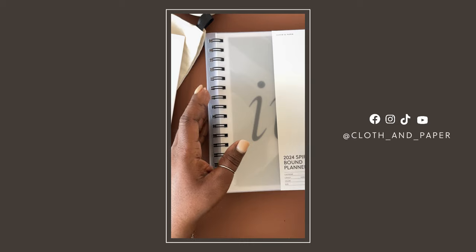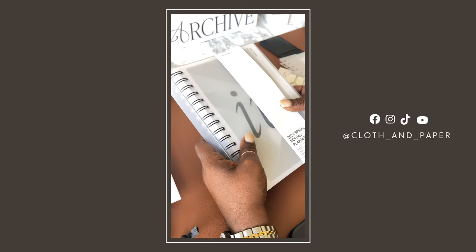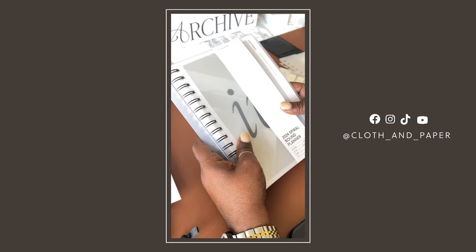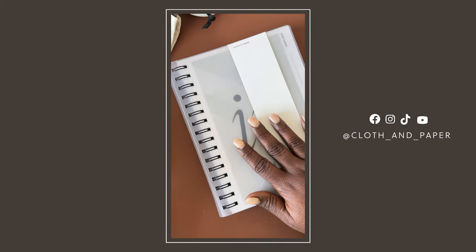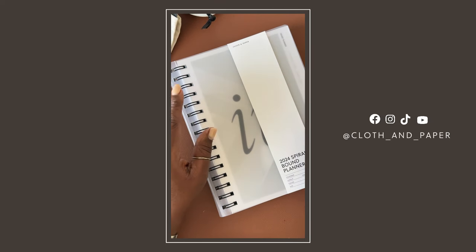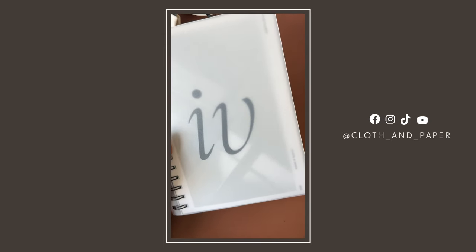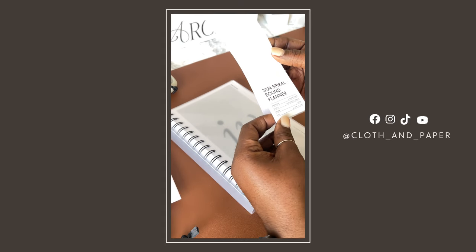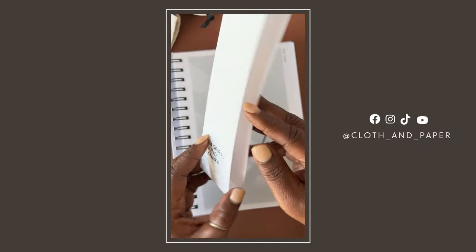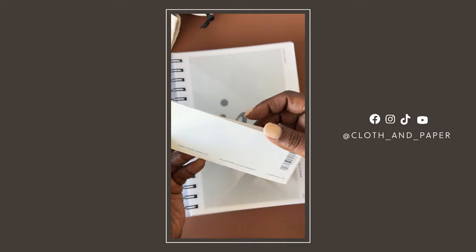Without further ado, let's get into the main event. This is one of my favorite items from Cloth and Paper — every year, for the last four or five years, I have been incorporating this spiral planner into my planning system in some form or fashion. Let's take off the belly band, which has the information on it — the layout, the size, and a little information about the company on the back.